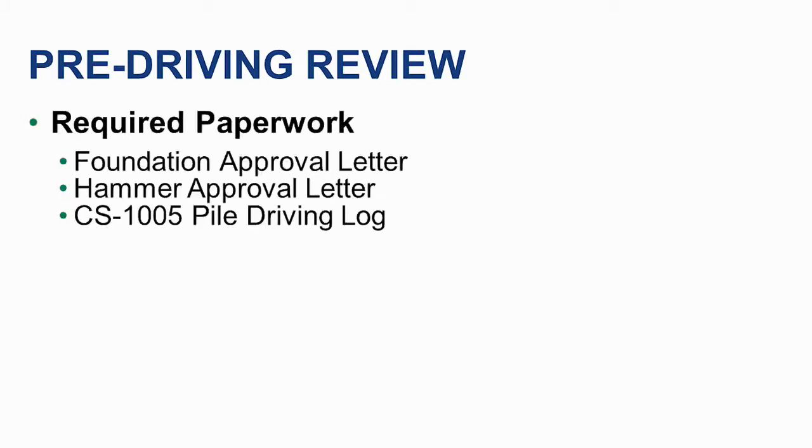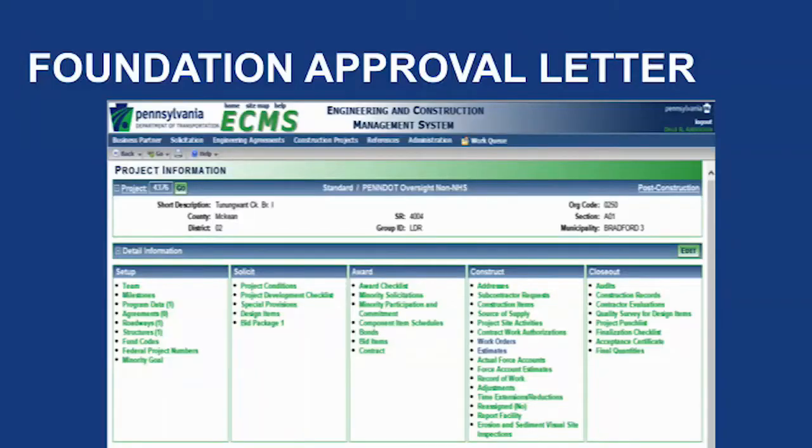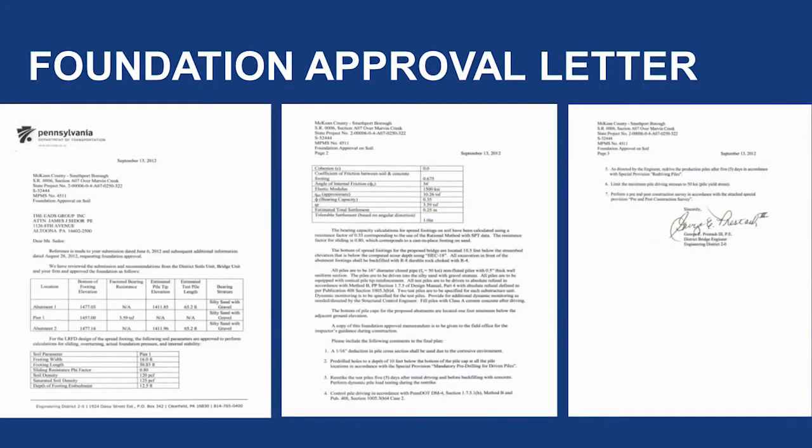First, we will look at the pre-driving review and the required paperwork needed before pile driving can take place. The first piece of paperwork is the Foundation Approval Letter. This letter can be found in ECMS by going to the Solicit tab and selecting the Project Development Checklist, under the categories Structures and Geotechnical. It is best to print a copy and review it. The Foundation Approval Letter includes information such as soil data from core borings, pile information used for design, estimated pile tip elevations, any required minimum pile tip elevations, pre-drilling requirements, pile dynamic monitoring, and comments.